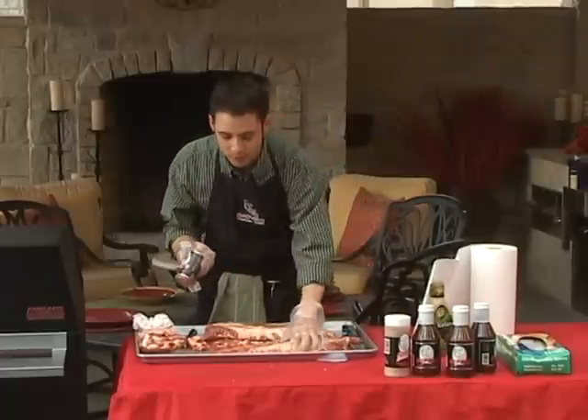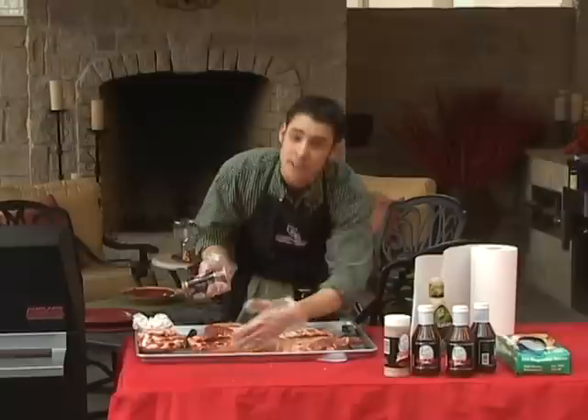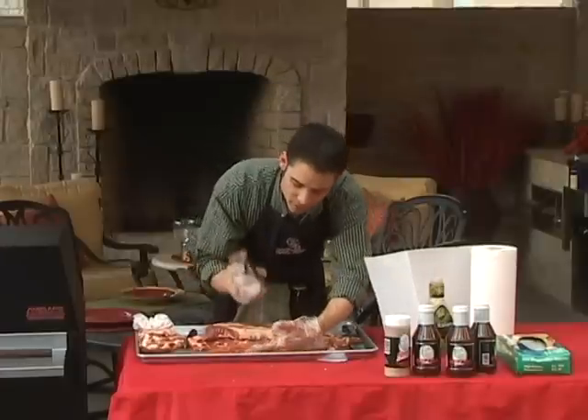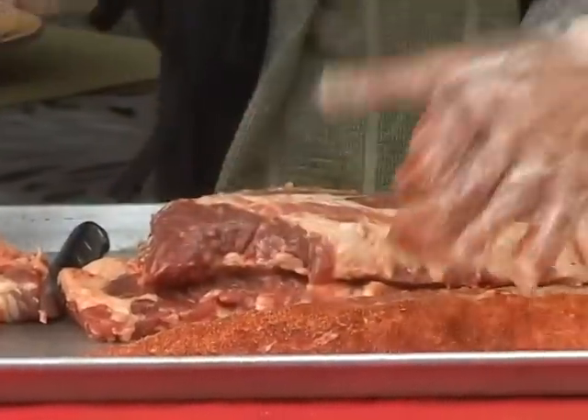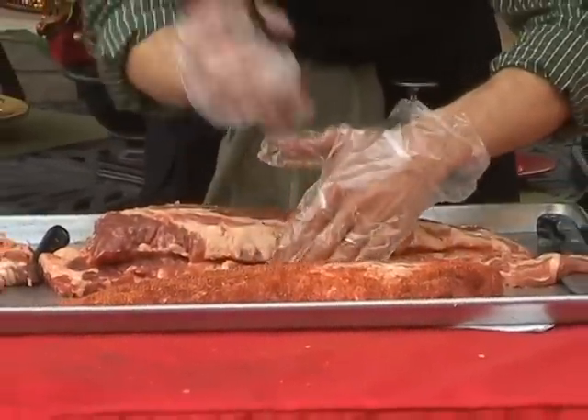To season the side of ribs, I'm just going to put a nice layer of seasoning, making sure to get the edges of the ribs. These parts of the ribs are typically overlooked and don't get much seasoning. But when you're making ribs, you want them to eat all of the ribs, not just the part with the most seasoning. So make sure you season them completely.